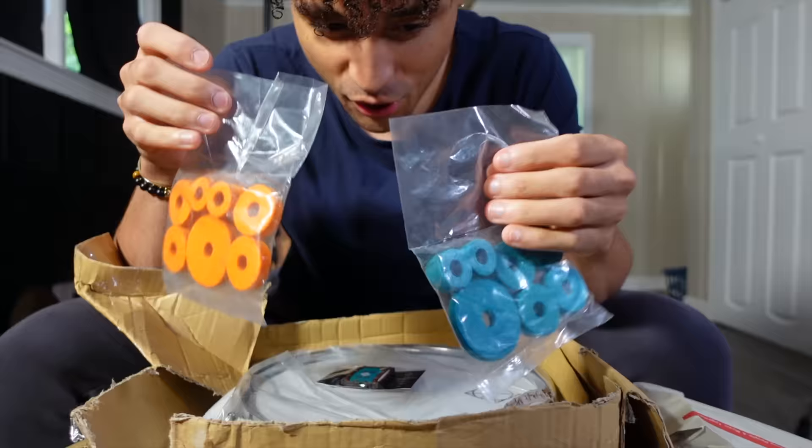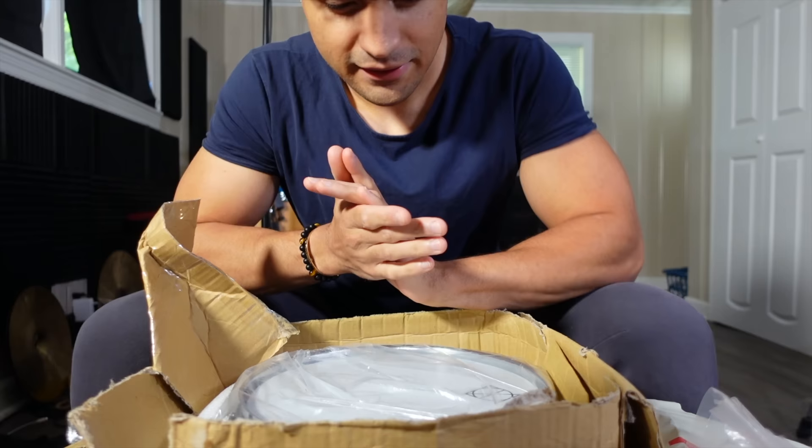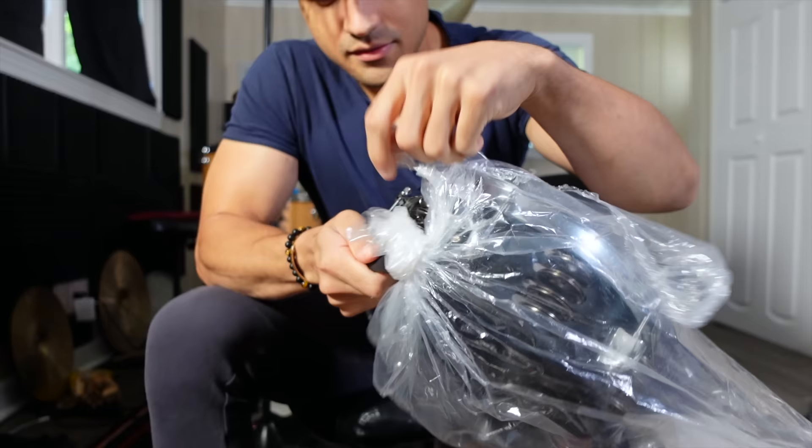I'm gonna choose a random person in the comments and send them this drum key. Also got some cymbal felt — look at that. Which cymbal felt are we using, the blue or the orange? Let me know in the comments. Magnet. Okay, now the meat and potatoes of the package — the thing I have been looking forward to. I can't wait to set this bad boy up and see what kind of grooves and music we can make out of it.